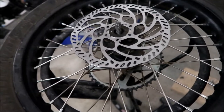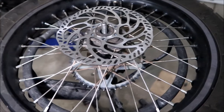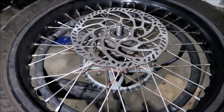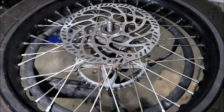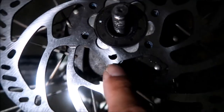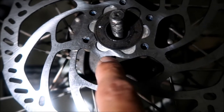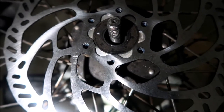Alright, what is going on here guys? So I'm installing this new rear rotor I bought a while ago off Amazon. I don't quite remember who I bought it from, but there's something wrong with it. Look at the holes in the rotor where you put the bolts through — they're not even round guys. How do you do that?